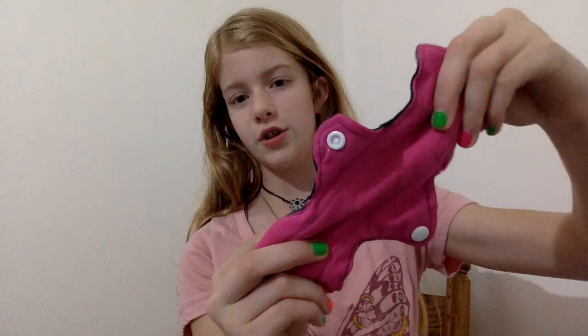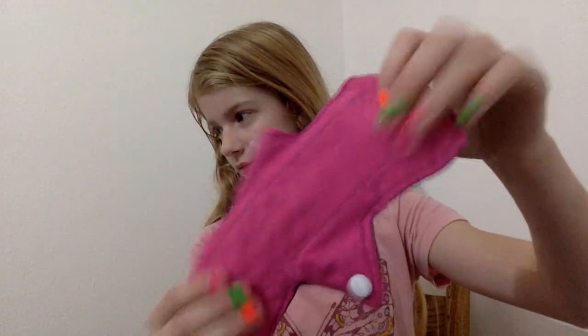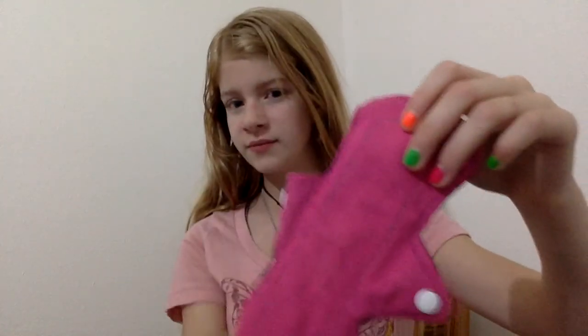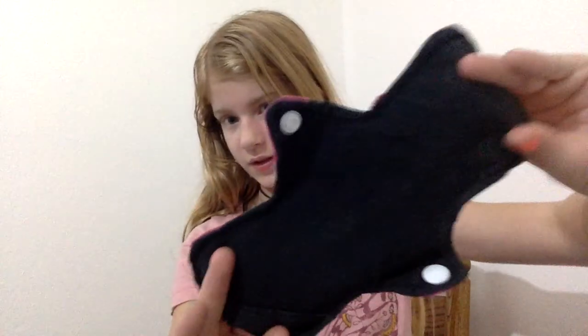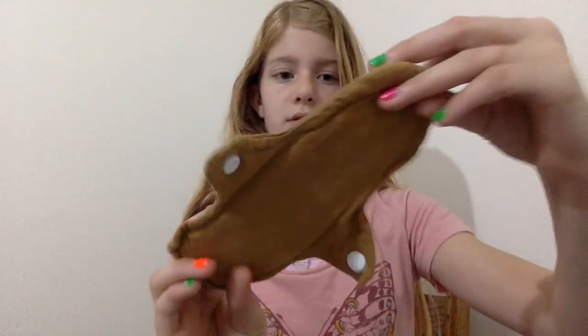This one I kind of liked because it didn't scrunch up like the others. It kind of just went back out like that, and it's all cotton — it has cotton terry in the middle, that's the flat diaper cotton — and it's just cotton on the back. This one is cotton on both sides, it has one snap. And it was one of my first, so it doesn't look very good.